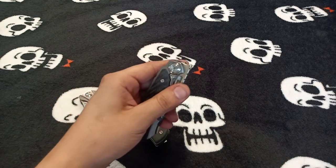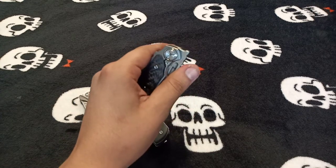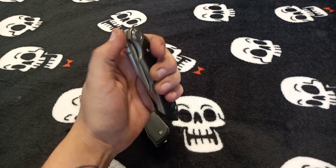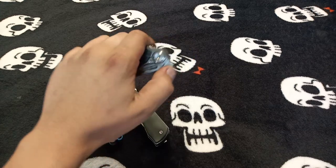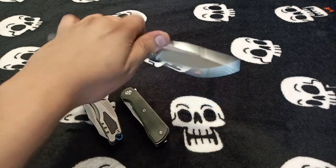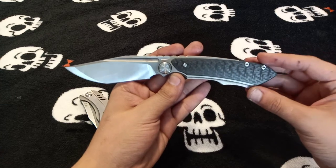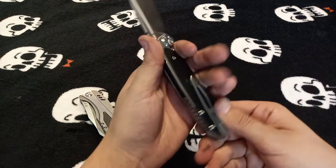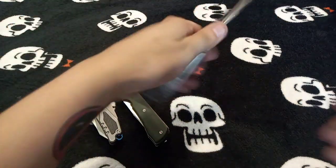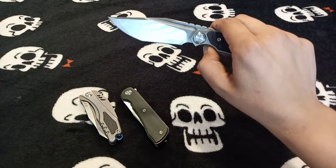I'm not a huge fan of the chunky thick jimping on the flipper but it does work, and the geometry works really well. The detent on this front flipper is just perfect — it comes out very nicely and easily. I absolutely love this knife. I wasn't sure about the bump ergonomics at first but this thing fits so nice in the hand, locks up perfectly, and the action is just stupid smooth.